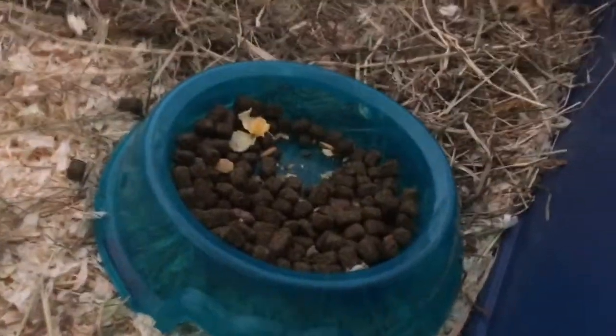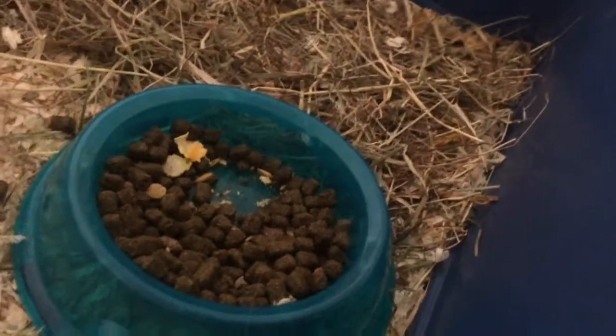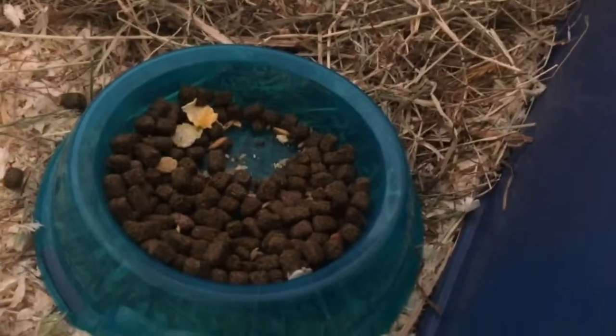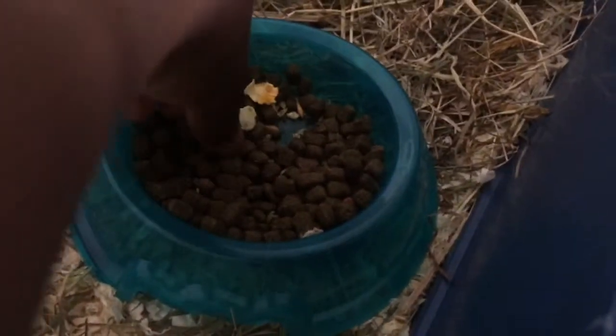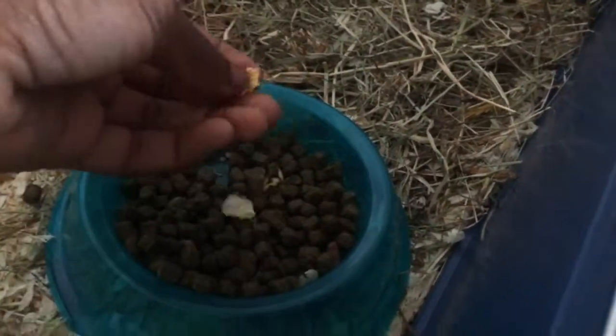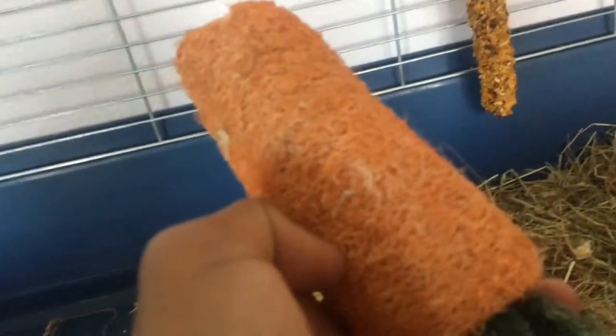They have a see-through bowl from Pets at Home, which is really good for putting nuggets in. Today they're on the Pets at Home normal nuggets, and there's some excess wag food in there from before, but they don't mind — they don't really like wag food. I also have this luffa carrot chew; there was another green stem piece on it but they chewed that off. You can pull the pieces out so it's easy for them to chew.